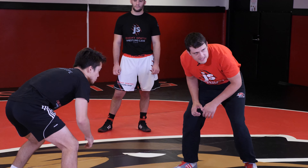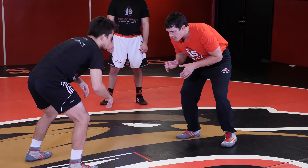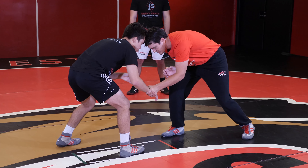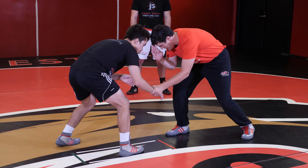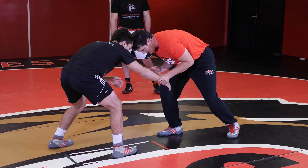Both guys are going to come out. We're in a good stance and the first thing I'm going to do is attack wrists. I'm going to come out and just grab this wrist. I'm in a good stance, good head position, controlling this wrist and pulling it in.